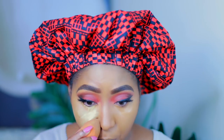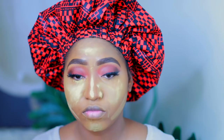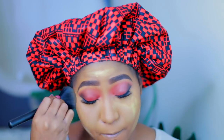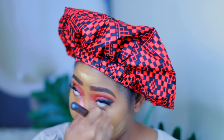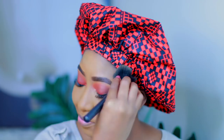Now I am going to set the highlight and I am using my Sacha Buttercup setting powder. I am just going to set all the areas that I highlighted. Now I'm using this brush from Sephora to dust off the setting powder — I don't bake for a very long time so I just put the powder in and then dust it all off.